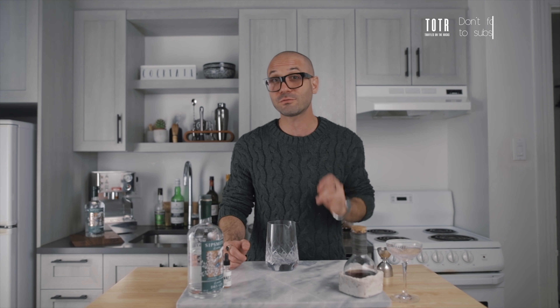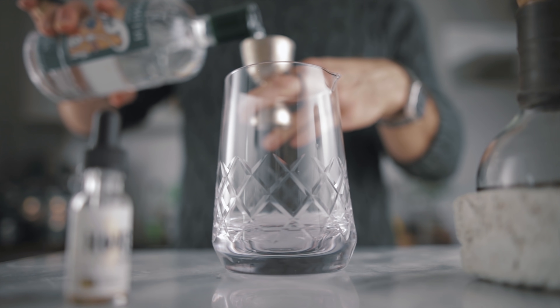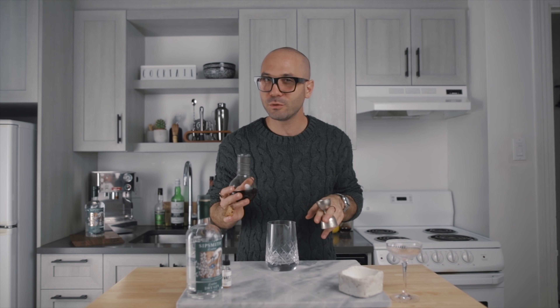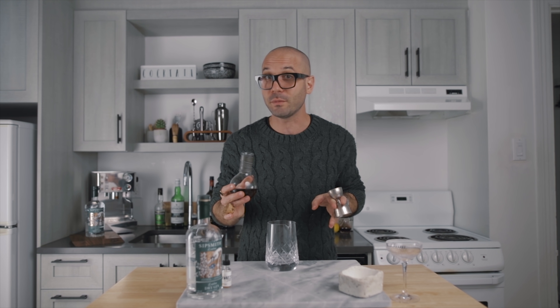The first cocktail is a classic Bijou. You guys requested it, but to be honest this is not my favorite — it is a little too sweet for me. It is truly an autumn cocktail, very comforting, so I decided to include it but rejigger it a little to suit my palate, making it a bit drier. We'll start with 1.5 ounces of London dry gin and three quarters of an ounce of sweet vermouth — a homemade blend of two parts sweet vermouth and one part amber vermouth, giving all the aromatic spices with a little less sugar.